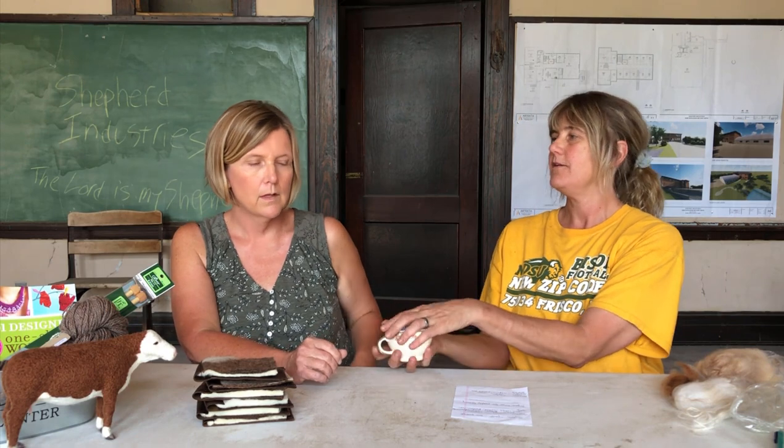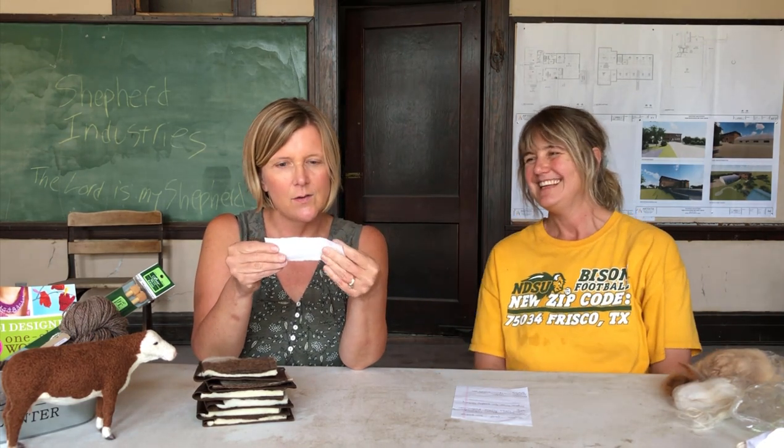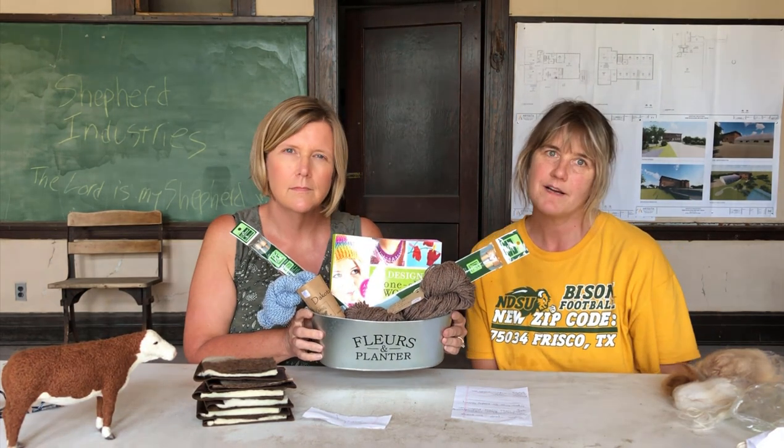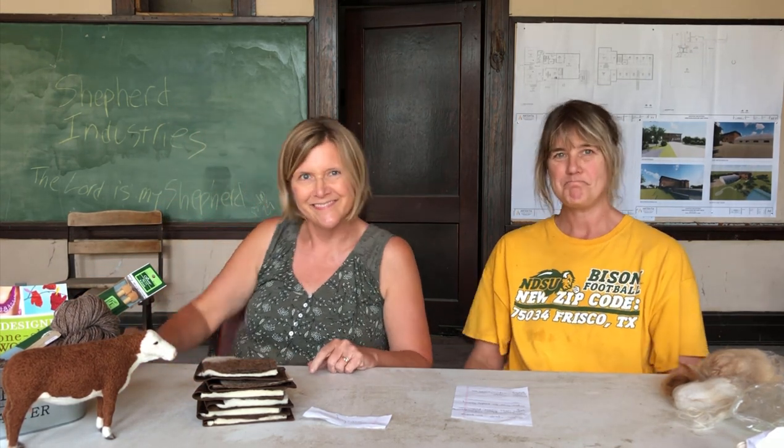Now we're ready to draw for our prize. We've got the names in here — the winner is Sandy! Sandy, we'll need your address to ship that to you. Go to bearcreekfelting.com and contact me through there with your address and we'll send you your prize, which is all of these lovely items worth about $60–65.